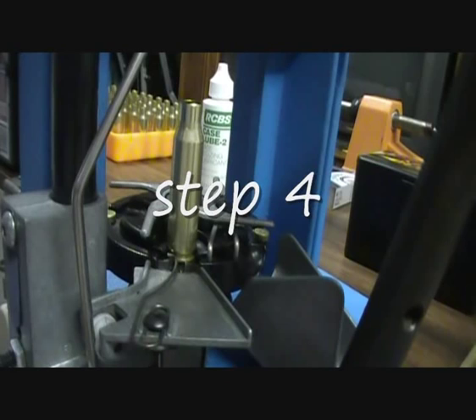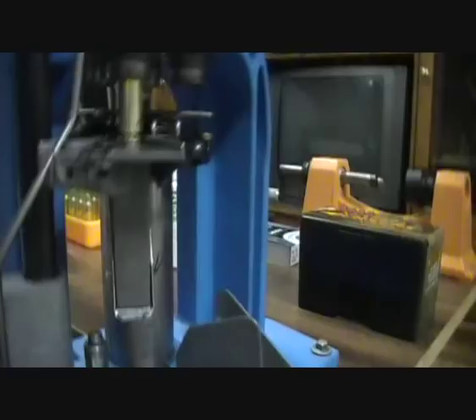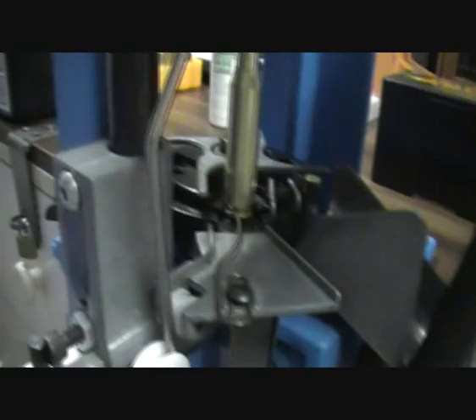Depriming, resizing, and re-priming — the ram goes up and the whole case goes inside, resizing it to full length. Pull it down and the primer pin pushes the old primer out. On the downstroke it's also resizing. Push forward — there's a little gap in the tray where the old primer falls out. Then as the press moves down, that pushes the new live primer in.